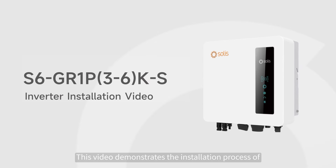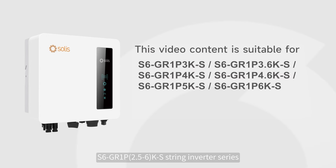This video demonstrates the installation process of the S6GL 1P 2.5-6K S String Inverter Series.